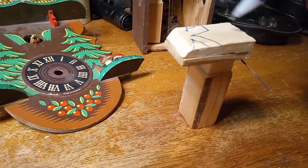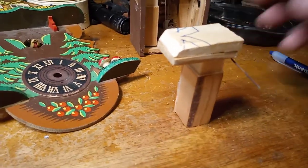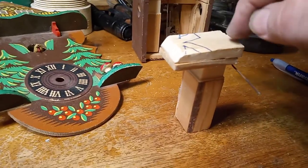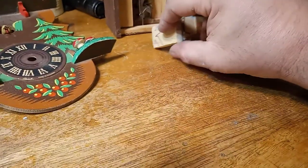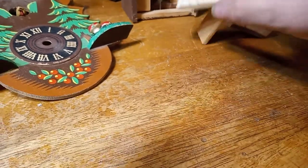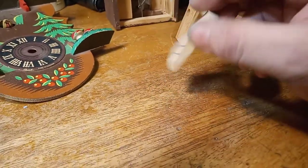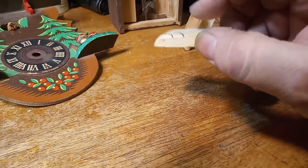I also need to add some weight — probably a nickel. Nickels work really well for weight. I might cut out some of this wood for the nickel to fit in, but I probably won't. The problem with these clocks is you've got to put hardware in them, and if you've got weight in them, you can't put your wires too far into the wood. So I think I'm going to just glue the weight on top.